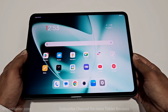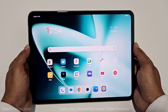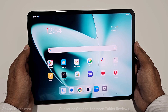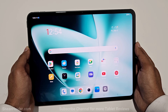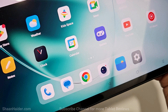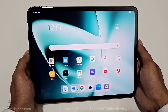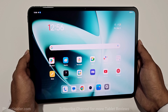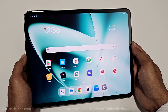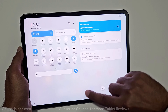Overall the design and build quality of the OnePlus Pad is quite premium — it's a beautiful looking tablet. Talking about the display, we got an 11.61-inch LCD display with 88.1% screen-to-body ratio, 2800x2000 pixel resolution giving 296 PPI — the display is quite sharp, colors are rich and well saturated, and viewing angles are great. It also supports 144Hz refresh rate, HDR10+, and Dolby Vision, making the viewing experience very impressive.